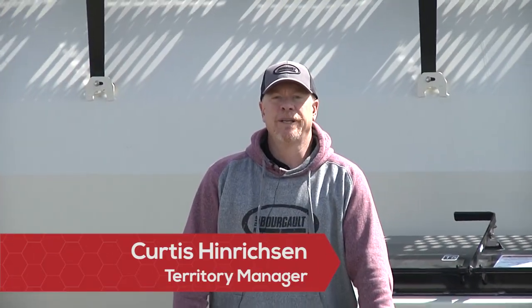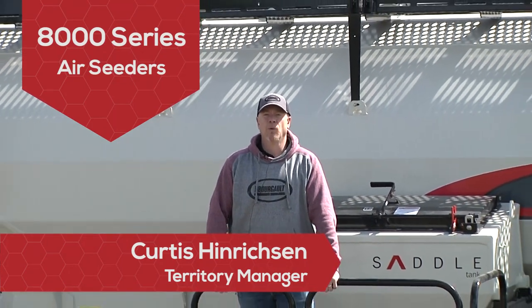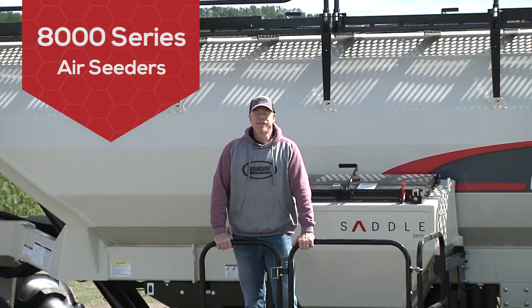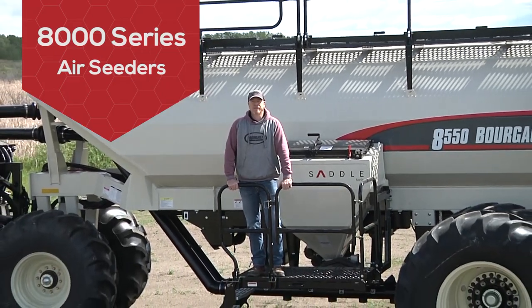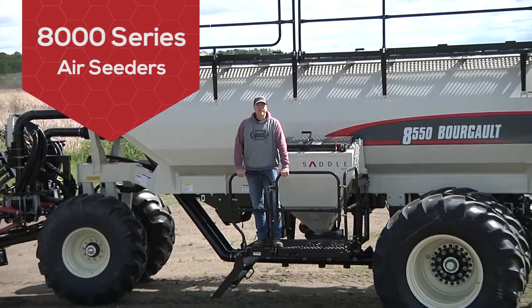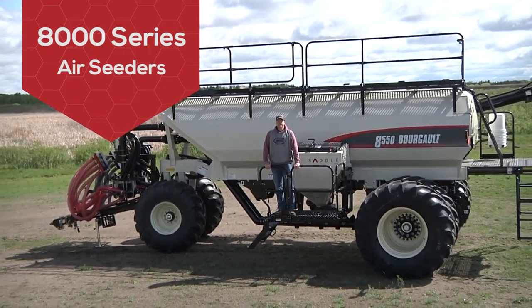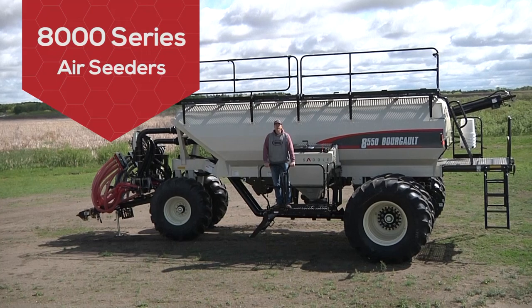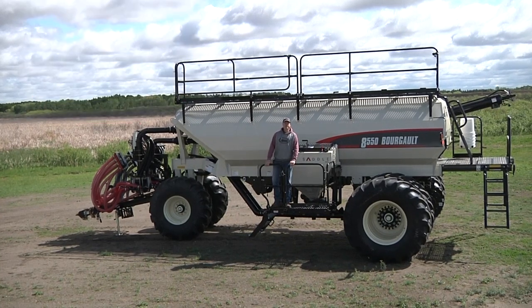Thanks for taking the time today to watch the introduction of our new 8000 series Borgo air seeder for 2021. This new 8000 series air seeder is the replacement for our 6000 series, the 6000 series being a staple for Borgo Industries for many many years. I believe it was back in 2005 we launched the 6000 series. So let's talk a little bit about the 8000.